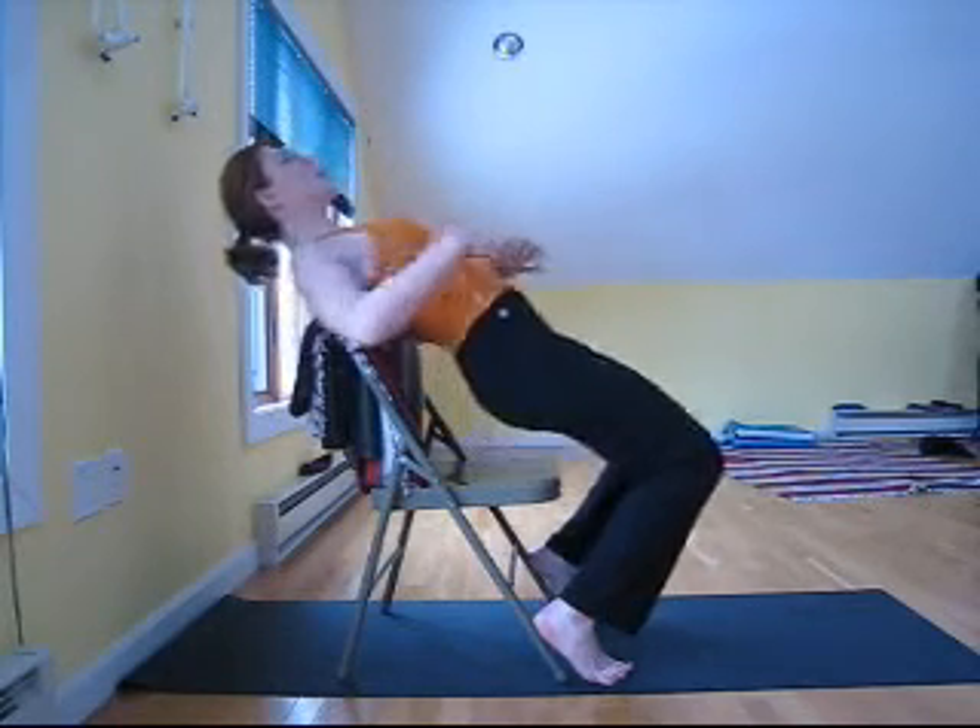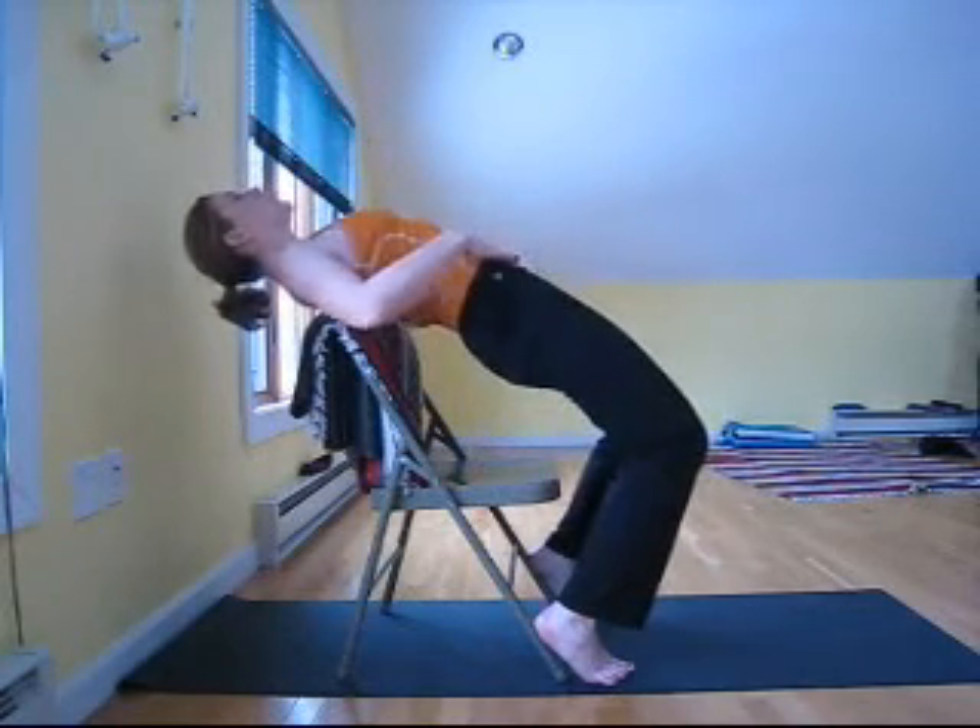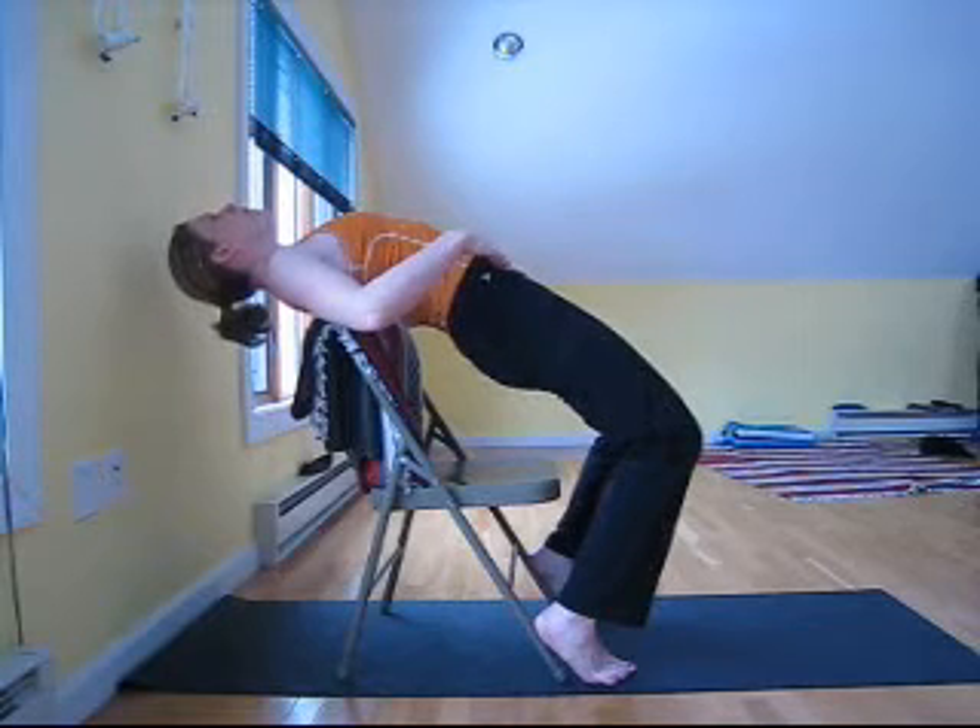We're going to do the same thing that we just did, except we're going to go a little deeper. Place the heels on the front of the chair legs. On the inhale, blossom your heart over the top of the chair. Exhale, lift the pubic bone strongly and release the wings of the pelvis back.